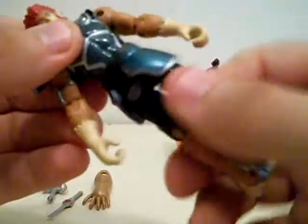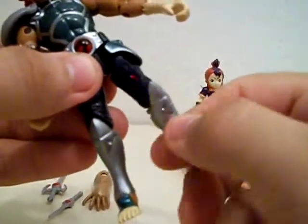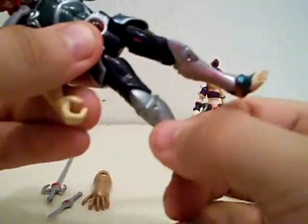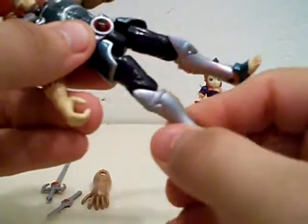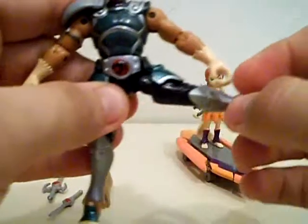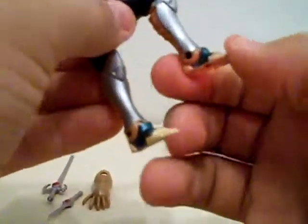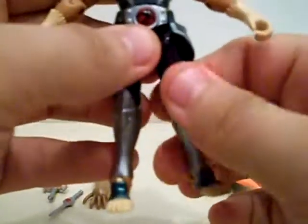On my copy, at least, the thigh swivel is a little loose on one side, but a little tighter on the other. It's got a universal hip, so you can go forward and back, in and out, bend at the knee, and his ankle can even pivot, which is very nice articulation.